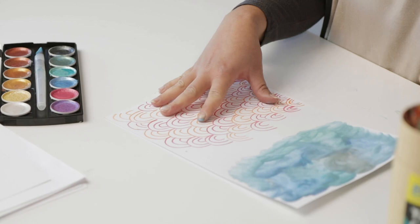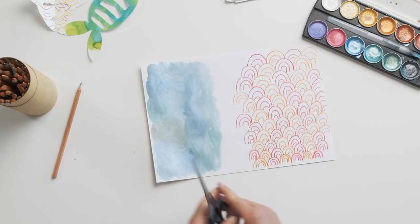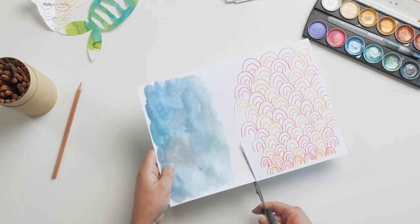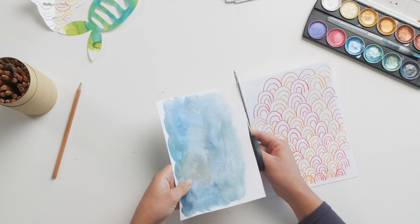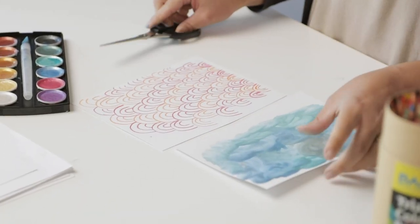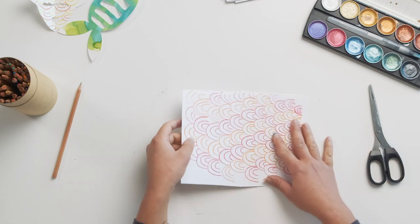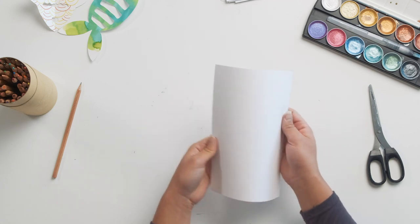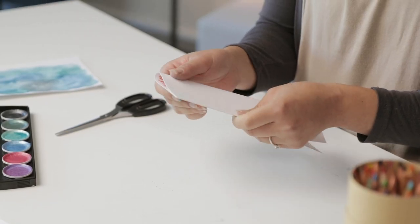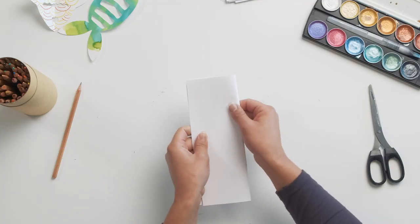Now we've got our piece of paper prepared with our coloured pencil side with patterns and our watercolour side. What we're going to do is just cut this in half. We've got our two sides and you don't have to do it completely even. I'm going to put this to the side because it's still a little bit damp, and we're going to start with our coloured pencil piece. I'm just going to flip this over and then fold it in half, so we have our pattern on the inside — just a light fold.